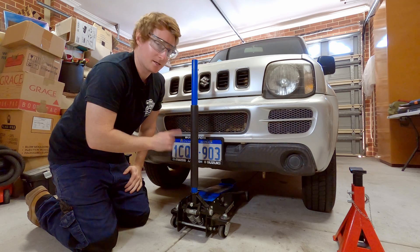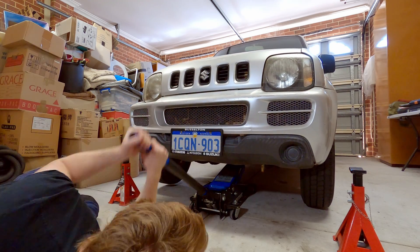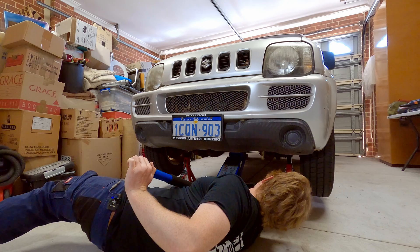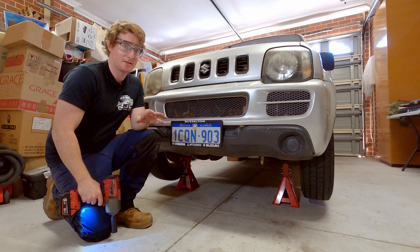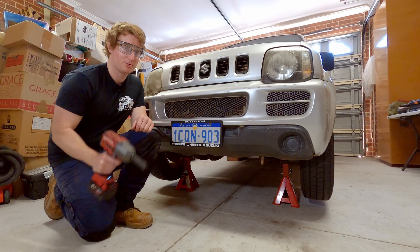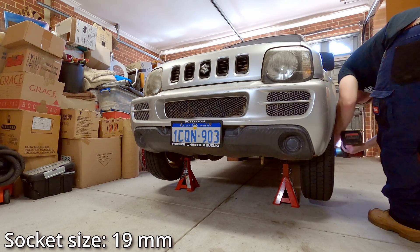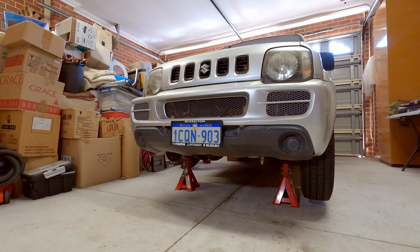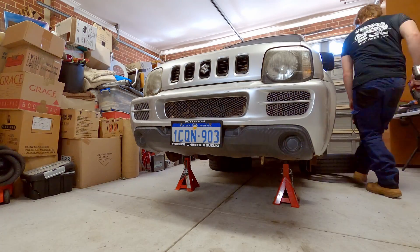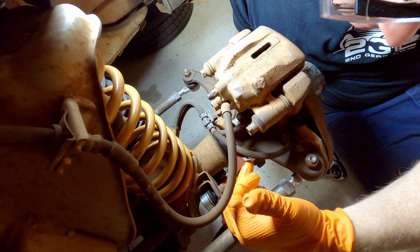The first step is to jack under the front axle housing and get jack stands under both sides. I'm happy with how that's sitting so I'm going to whip the two front wheels off with my 19mm socket. Now we're mounted up at the front wheel, on the passenger side, looking at the back side of the knuckle.